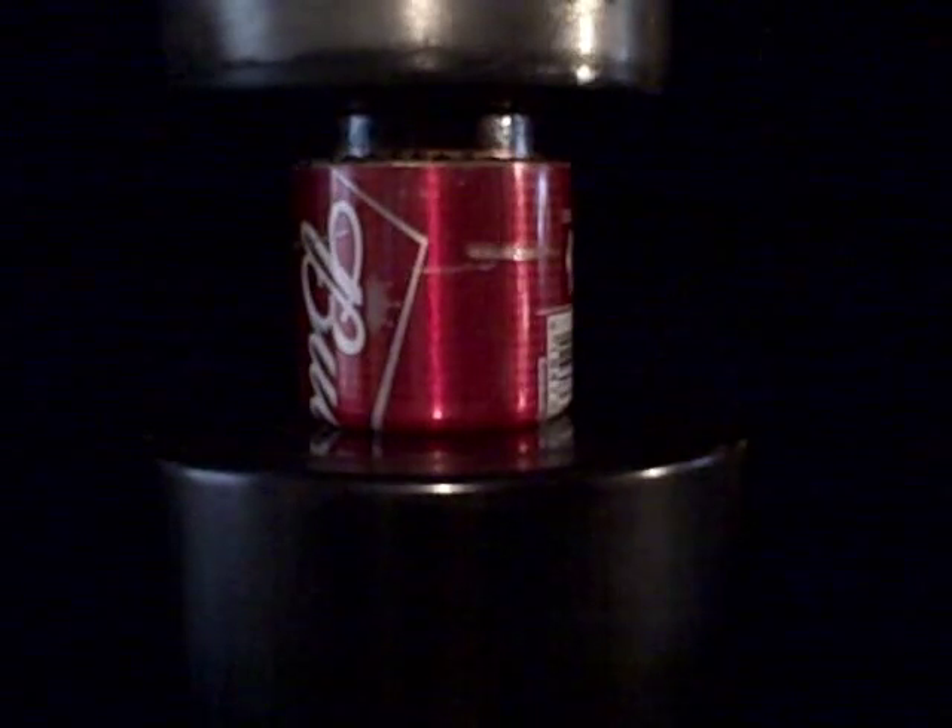Coleman fuel, half ounce — put it in our stove. Put a pot of water on it, like so. Get the can of fuel out of the way. Light it up and show you what that looks like.